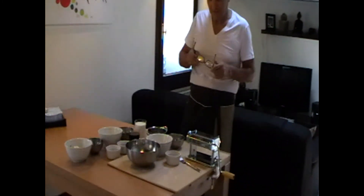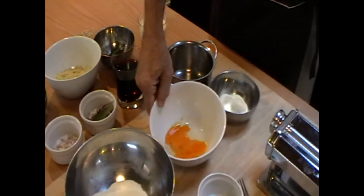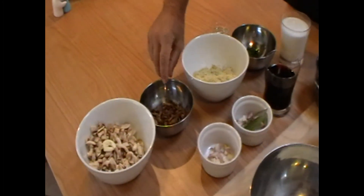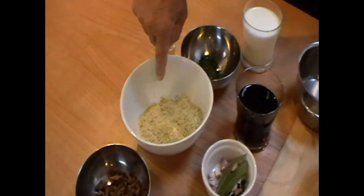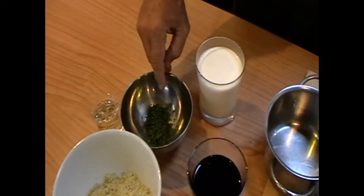Ingredients for the pasta: we'll have semolina and flour, eggs, and parsley leaf for garnish. The filling is mushroom porcini, already soaked in hot water and chopped, pistachio and cashew mix — grind it — and herbs: parsley and thyme.